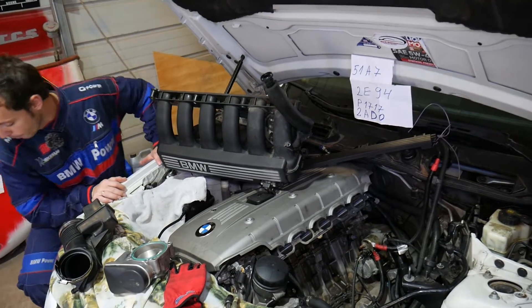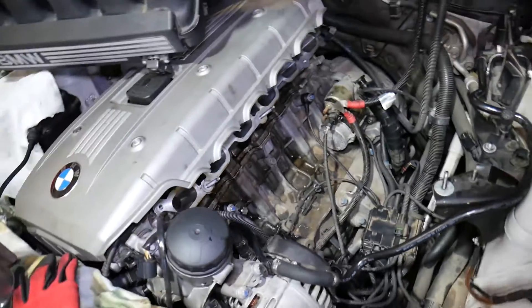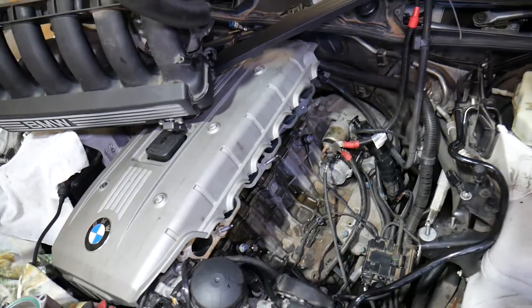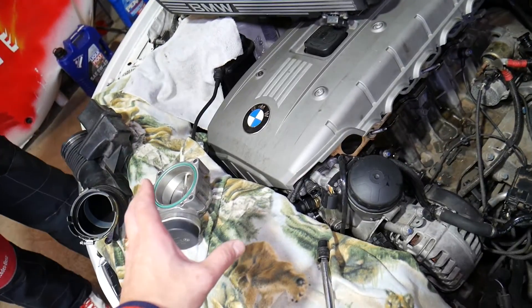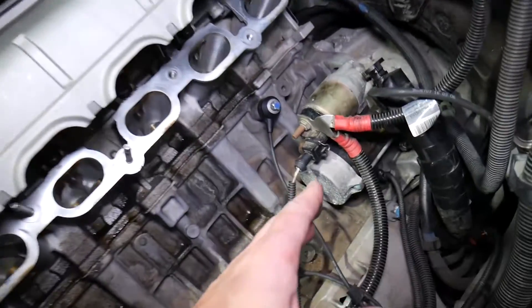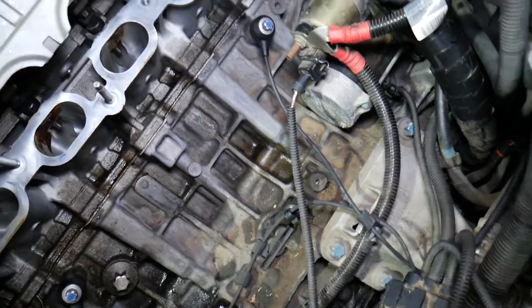This is a six-cylinder N52 engine, but even if you have an N53, N54, or other engines, the procedure will be very similar. Now, if you had to replace the throttle body, intake boot, engine starter, rebuild your CCV system, knock sensors, engine mount, or anything like that — components on the side of the engine — and your car doesn't start, we'll cover the top reasons for that.